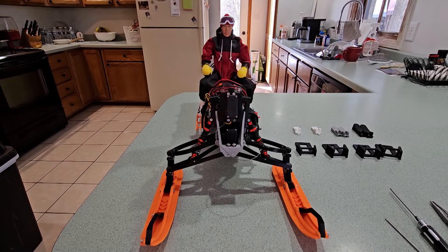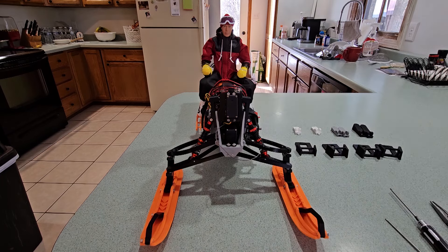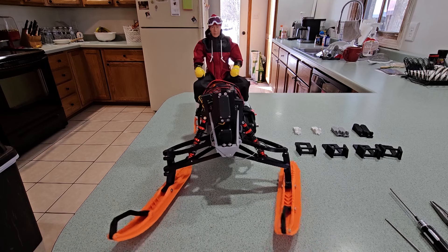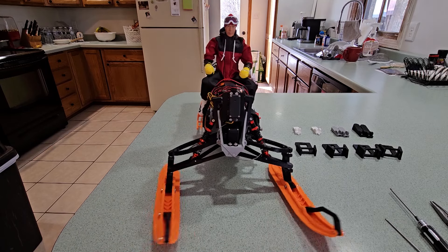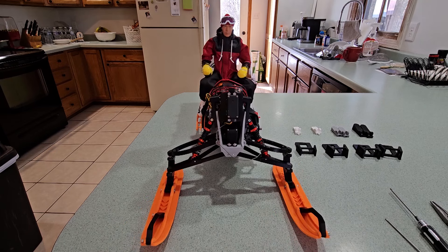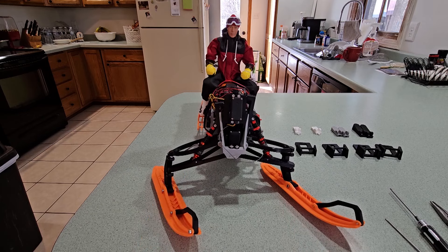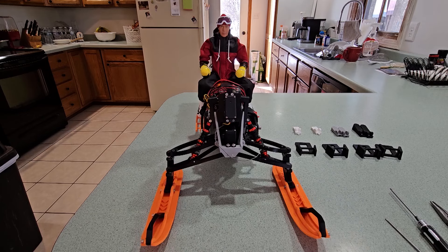Another thing I think is going to help this leaning steering modification is any weight that is up high in the sled, and especially the driver figure. Since it leans, it's going to tip that weight to the inside of the turn. So weight that's higher up in the sled is actually going to help in the turn.